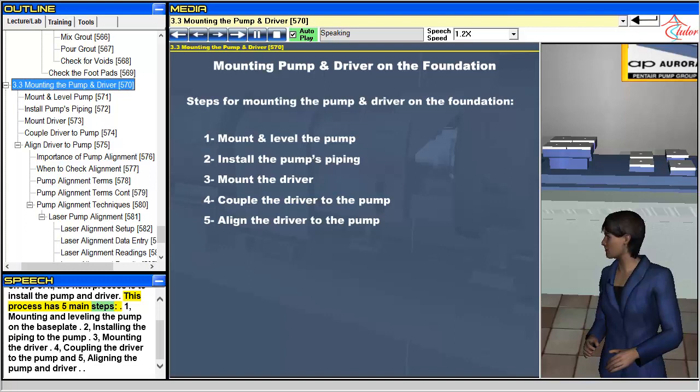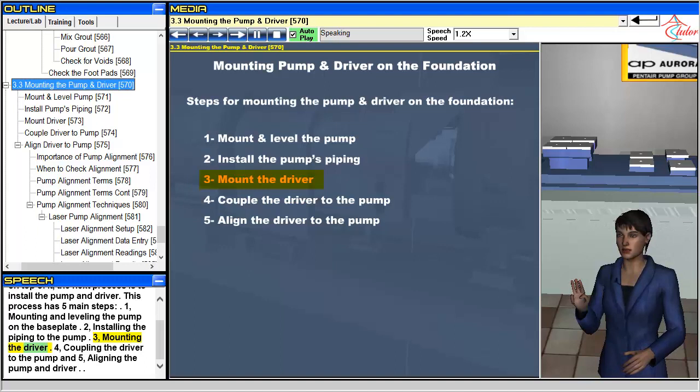1. Mounting and leveling the pump on the baseplate. 2. Installing the piping to the pump. 3. Mounting the driver. 4. Coupling the driver to the pump. And 5. Aligning the pump and driver.